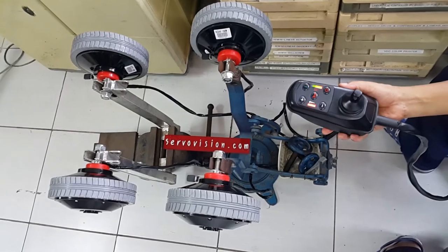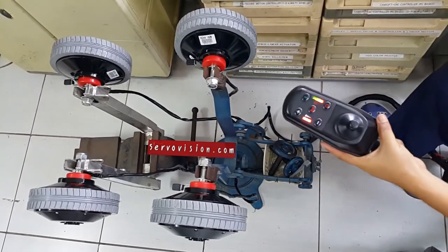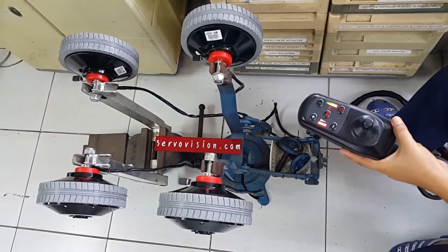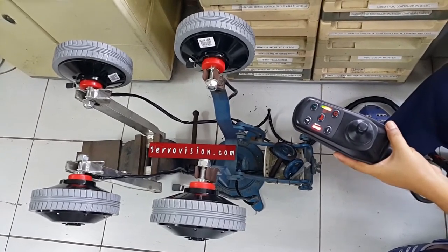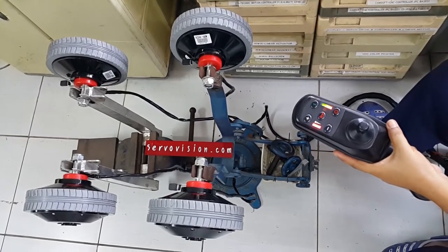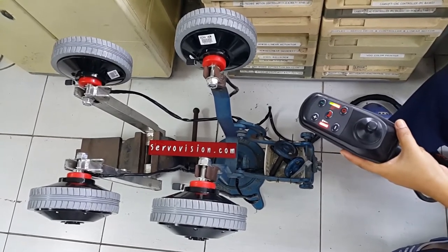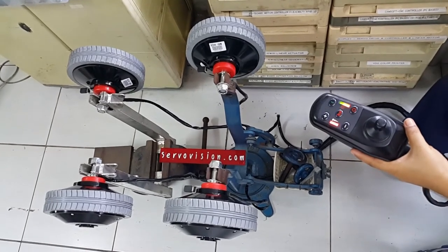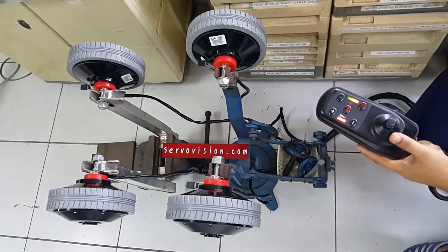The next version will be available next month. This controller can be configured for different power and motor type. This unit can apply for the electric wheelchair or high power electric wheelchair, and small EV with electronic differential gear function, and electric mobility commanded like a joystick.